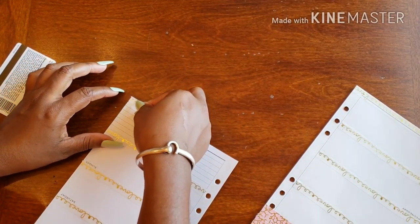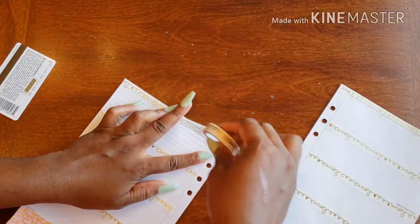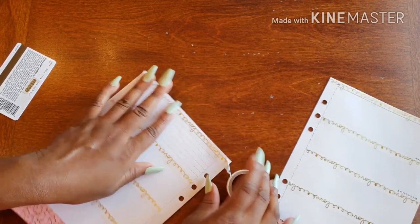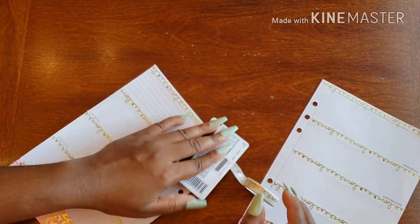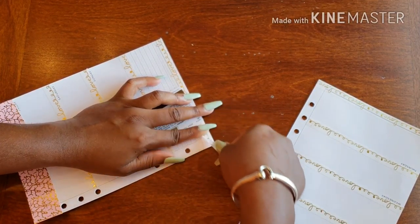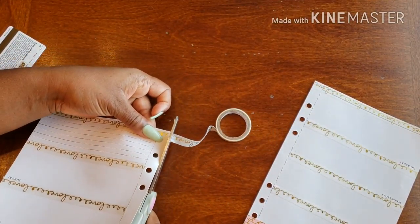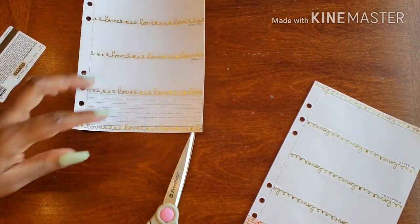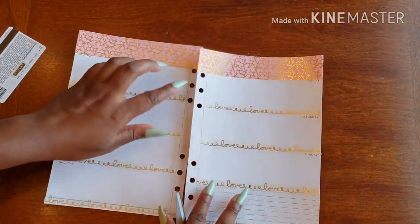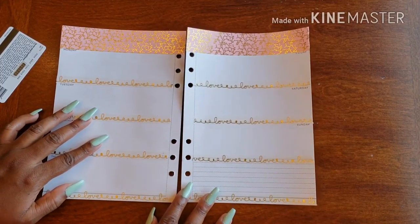Last but certainly not least, we go all the way across — there we go, there we go. Got all funky! I'm gonna cut it because I already see what's about to happen. There we go — that just makes it a million times easier on myself so I'm not fighting with washi like I normally do. Here we go — what a wonderful start to our weekly spread. It just looks adorbs!